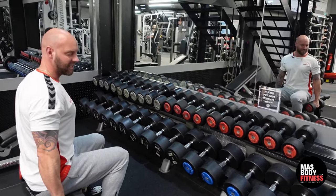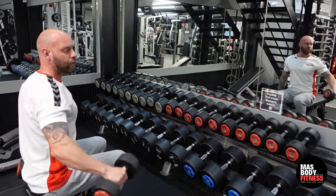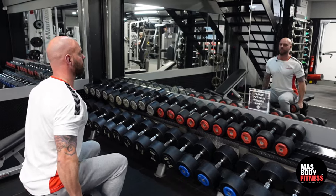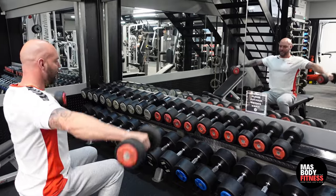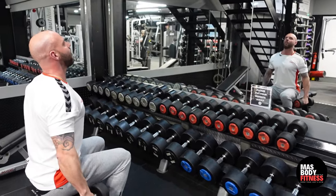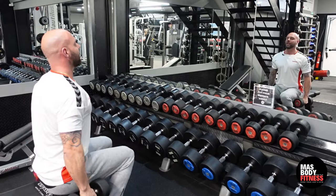What some people do wrong in this exercise is they start swinging like that — that's not what we're doing. We're trying to focus on the side delt, so it's straight up and down. Look at my elbow position: my elbow is about in line with my hand, not raised above it, which is a common mistake.